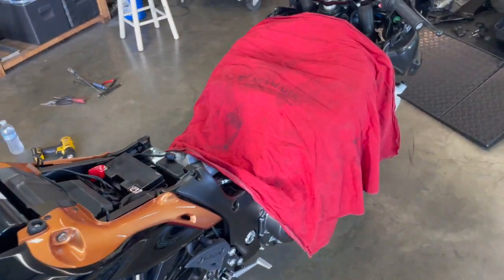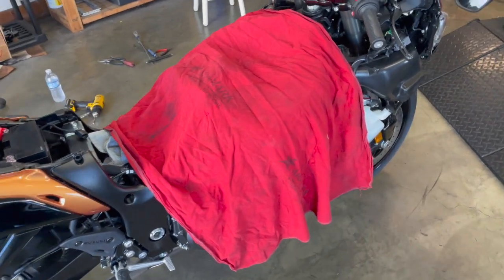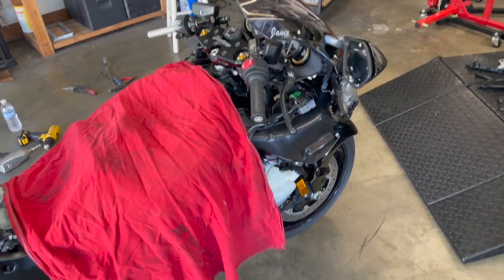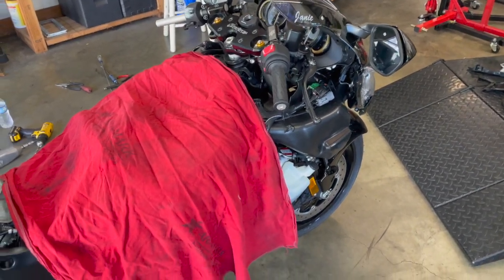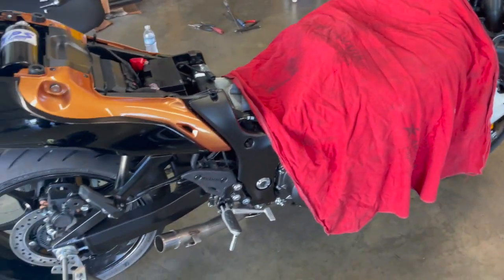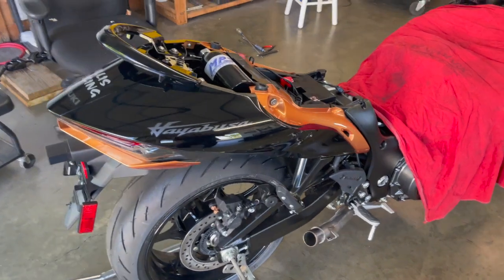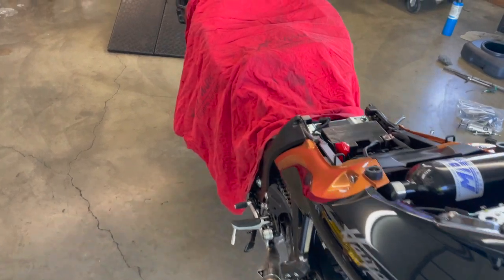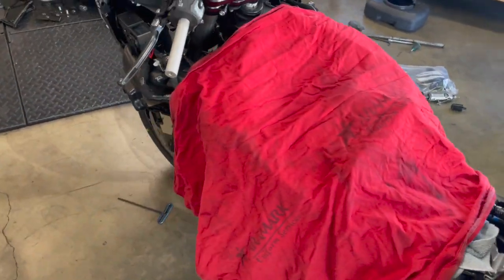Got a few more things to do to this, and once I get those few things done, I'll shoot another video when I get the bike back together.